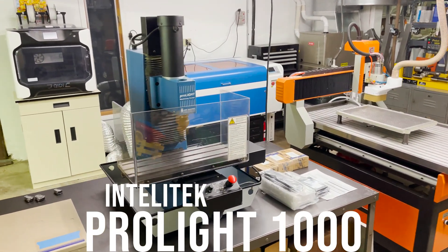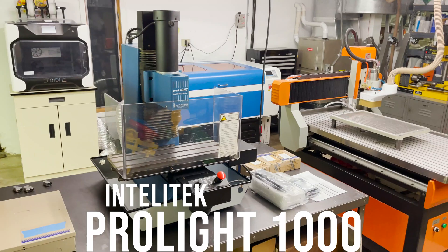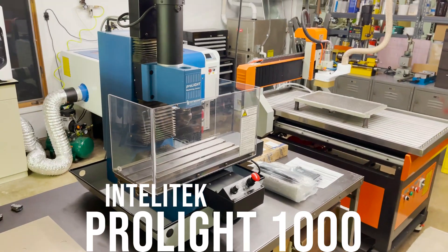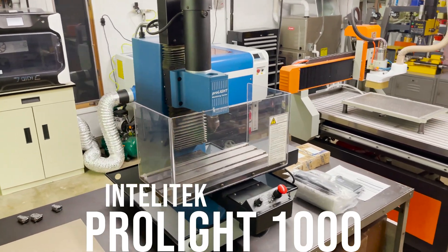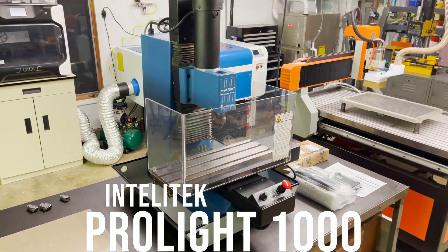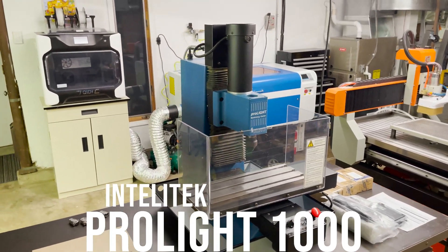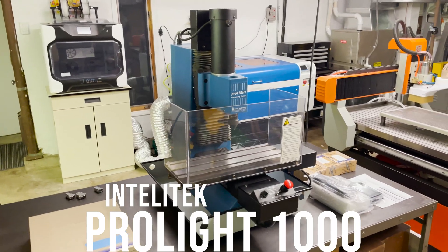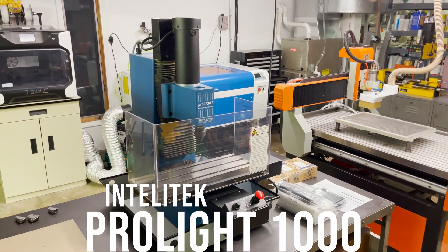I picked up this used ProLite 1000 machining center. From what I understand, it's a machine from around 1996, and I thought it would be a pretty good fit for what I want to do. It's pretty rigid for a hobby type machine, and it's in really good shape. But these things ran on really old PCs, so having a control box and that PC to actually run it is pretty hard to come by — nor would I even want to use that.